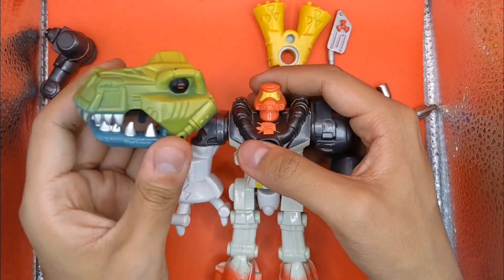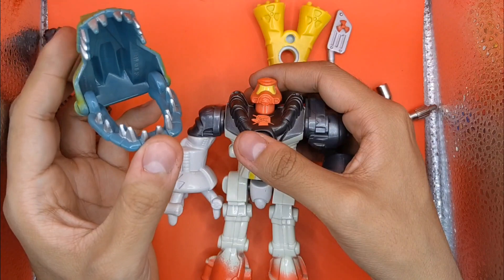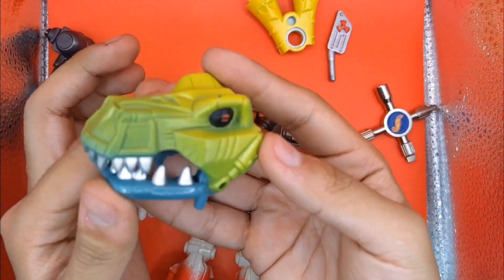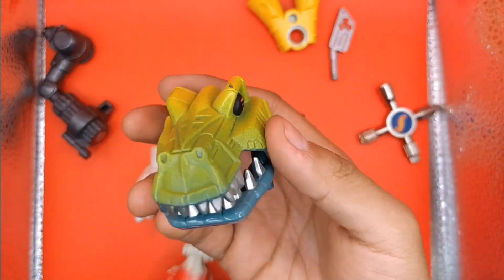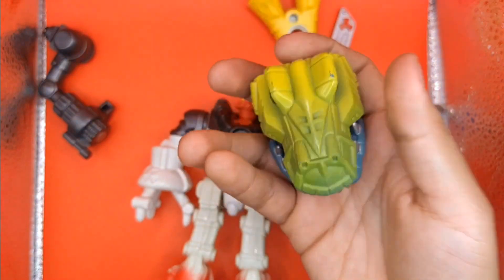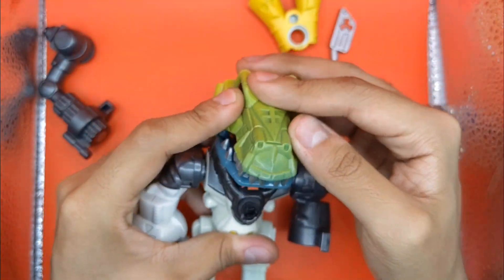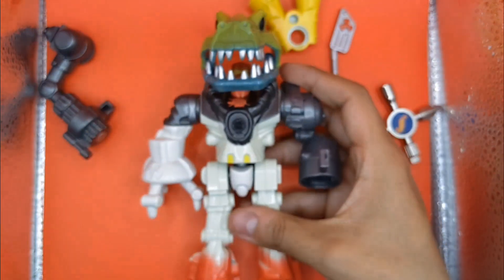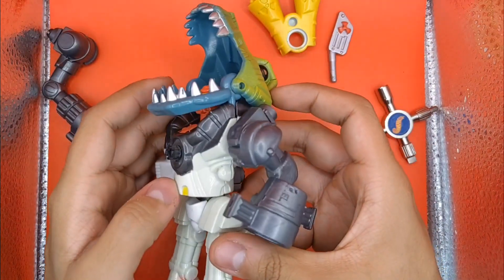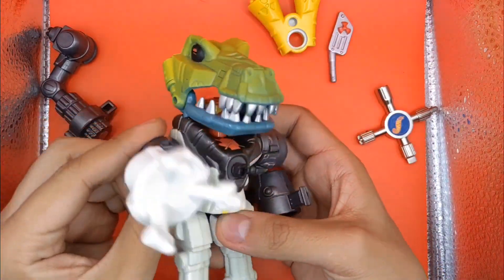¿Qué tenía de interesante? Pues era eso: los accesorios que podías adicionar a tu robot, como lo vimos en el comercial. Podías crear tu robot con dos o tres torsos y hacerlo súper asesino. Por ejemplo, este es un casco de otro robot que tengo, que es como un dinosaurio — de hecho es un raptor. Puedes ponerle esta cabeza a otro robot como lo estás viendo.